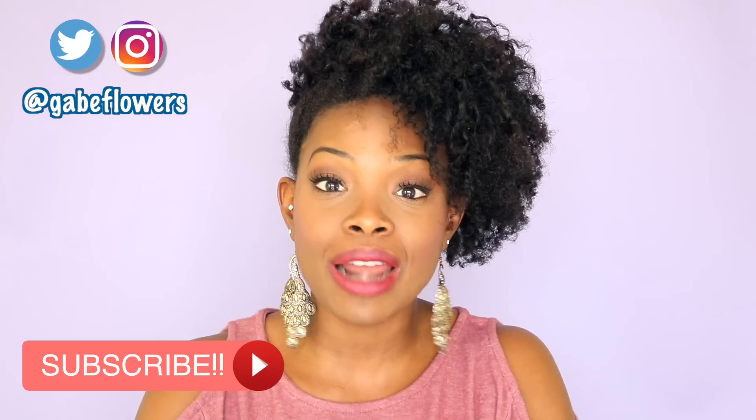All the products that I use will be listed down below in the description box, and yeah, hope you enjoy.